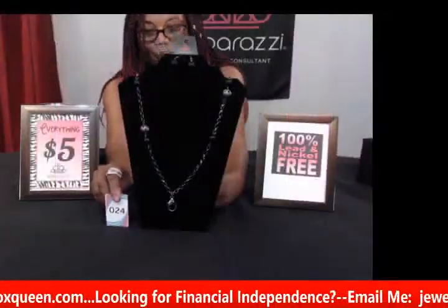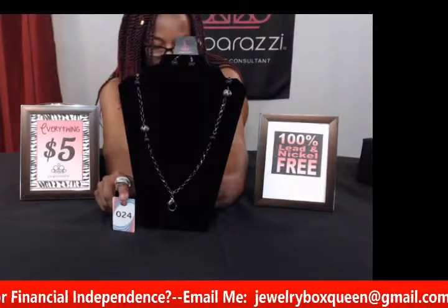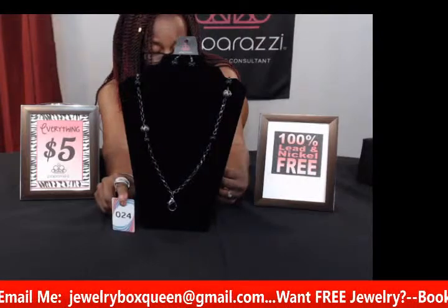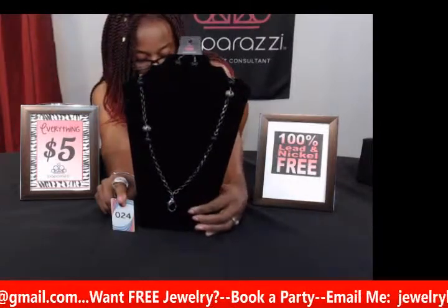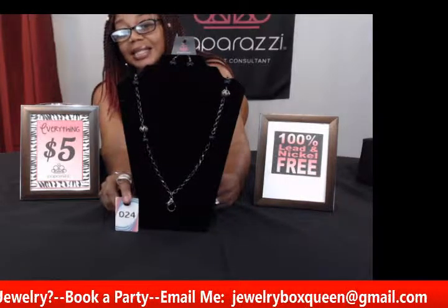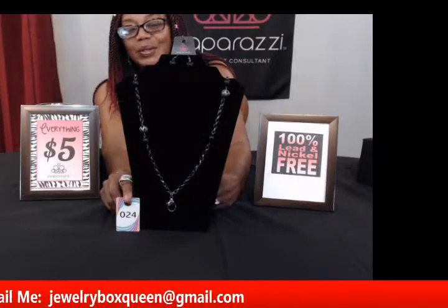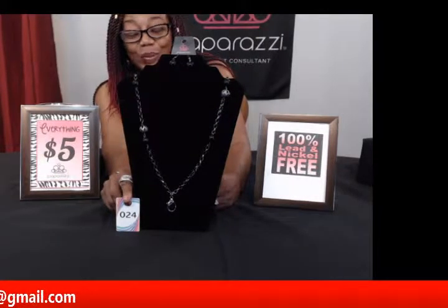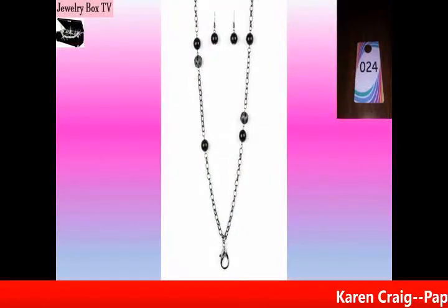My next one is number twenty-four and this is called Fashion Fed in black. It has black beads and gunmetal beads on a gunmetal color chain. It's a longer necklace and it also has that little clasp at the bottom where you can attach a name badge or ID. If you have meetings and conventions where you've got to wear a name badge, clip it onto this and you can still look good instead of wearing that unfashionable chain they give you. You can be very fashionable at your meeting or convention with this piece. This is number twenty-four, Fashion Fed in black.